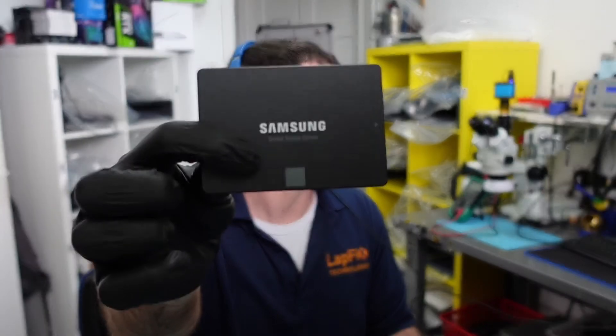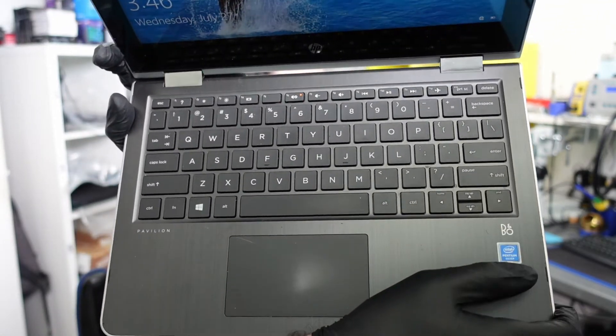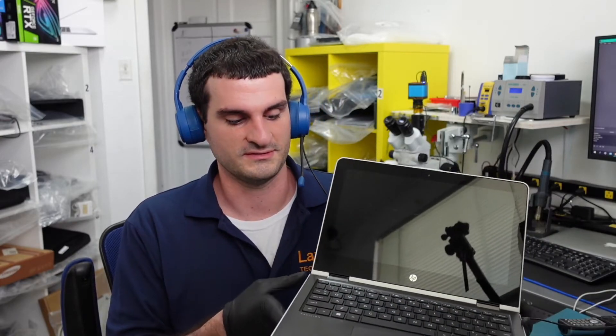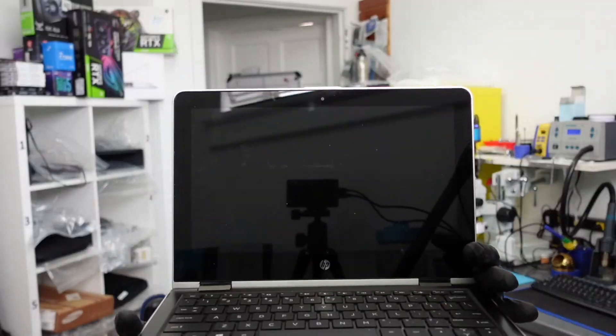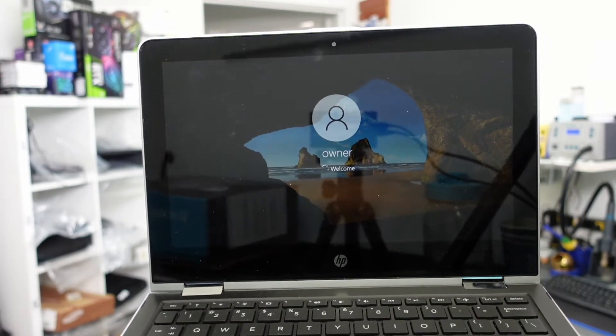I installed Windows on the Samsung SSD and put it into the same laptop — the same Pentium Silver machine. Watch the difference: I turn it on, see the logo, and boom — booted in just a few seconds. I'm not kidding, this is the exact same laptop, just with a solid state drive in there.